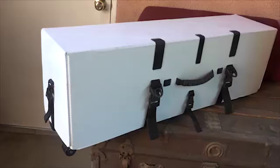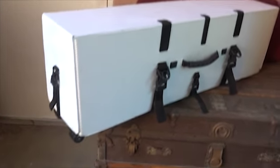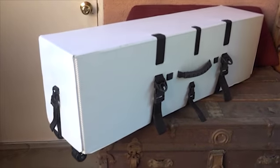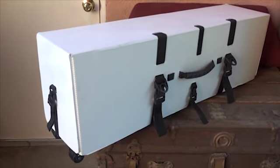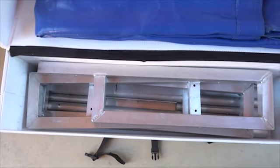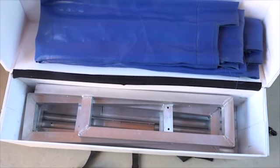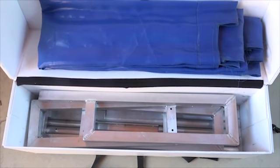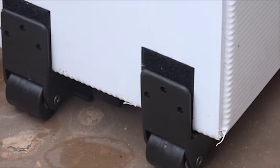Another cool thing about our kits — they all break down and fit in a box this size. This is the low rider kit airline shipping box. It's one of the extra premiums we have available. All your kits will come in a cardboard box, but you can buy this later. Everything fits in this small box — it's 39 inches by 12 inches high and 10 inches wide, and weighs 42 pounds including the weight of the box. It also comes with wheels attached.